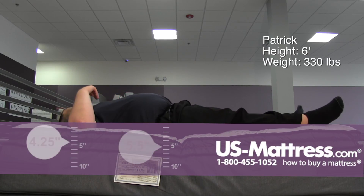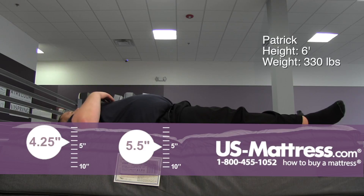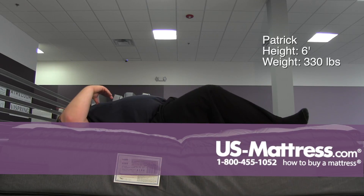On my back the mattress is very soft. For me I actually feel my lower back dipping, so for a guy of my size the mattress is slightly too soft on my back.